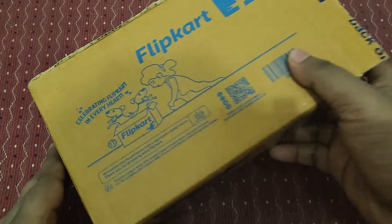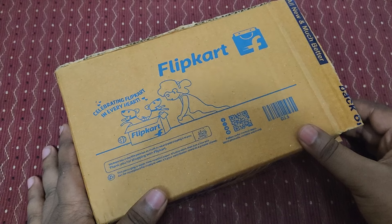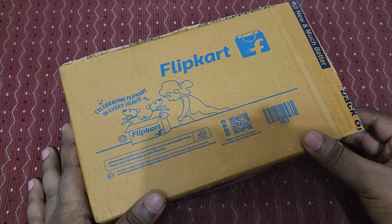Hey guys, welcome back to my channel. Today we are going to do an unboxing of a special watch. Firebolt has launched a watch called the Dream Wrist Phone — it's a smartwatch, actually launched around January 10.